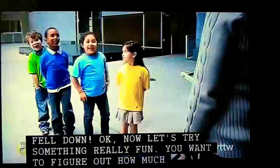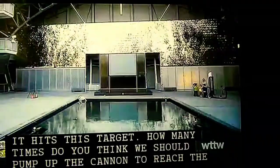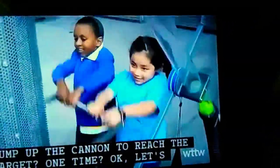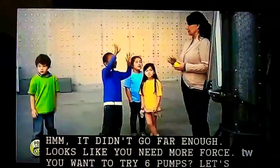Now let's try something really fun. You have to figure out how much force to use to launch a tennis ball so it hits this target. How many times do you think we should pump up the cannon to reach the target? One time? Let's investigate. Hmm, it didn't go far enough. Looks like you need more force.